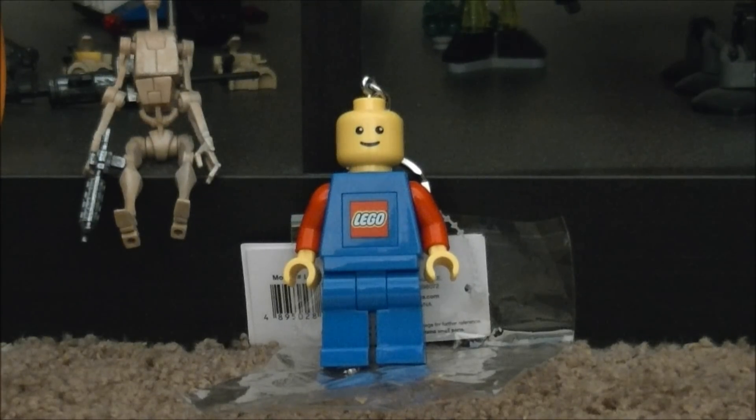Hey guys, this is TroubleLobster coming at you with another review of this very interesting Lego minifigure. Now before I start this review, I just want to say I'm using my new camera and tripod now. This video should be in 1080p or HD. Okay, so let's get this started.